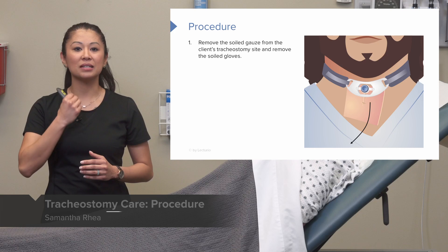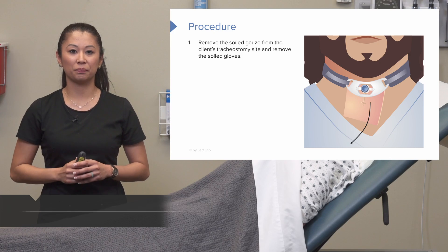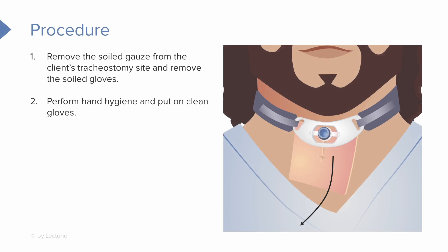We're going to take the soiled gauze that's around the patient's tracheostomy site and remove that first. We want to make sure we're careful about keeping that tracheostomy tube in place. Go ahead and perform hand hygiene and put on gloves.